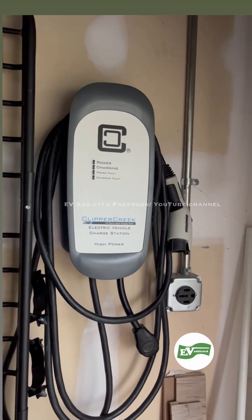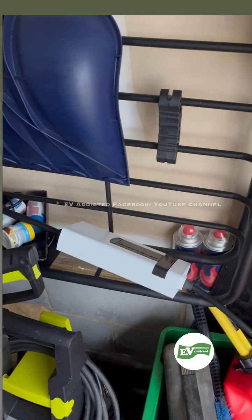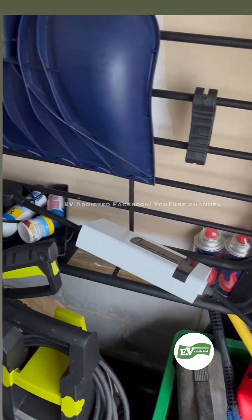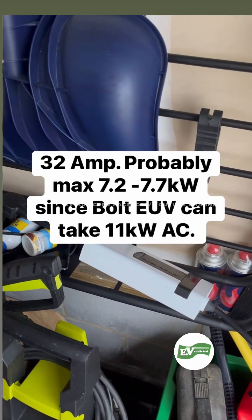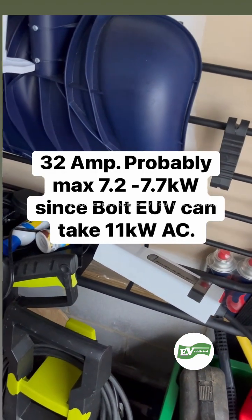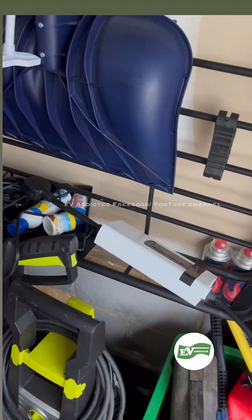Luckily I'm not stranded. I have not just 120V but also this charger that comes with the Bolt EUV, which has the 240-volt plug and luckily supplies seven kilowatts — up to eight — without any problem.